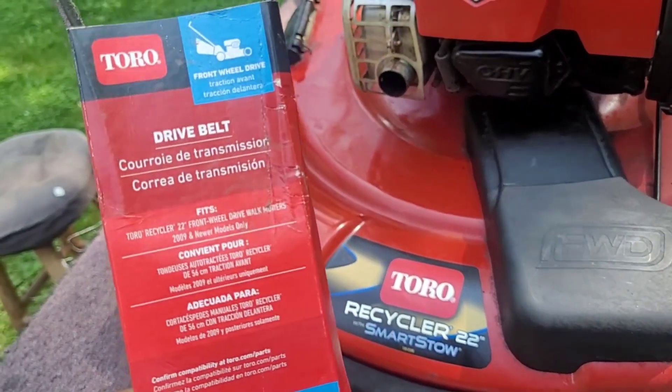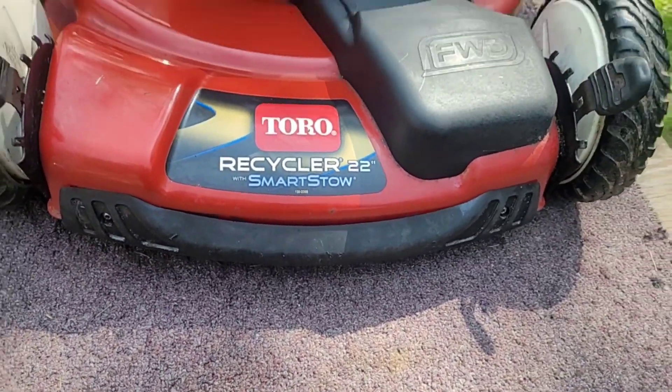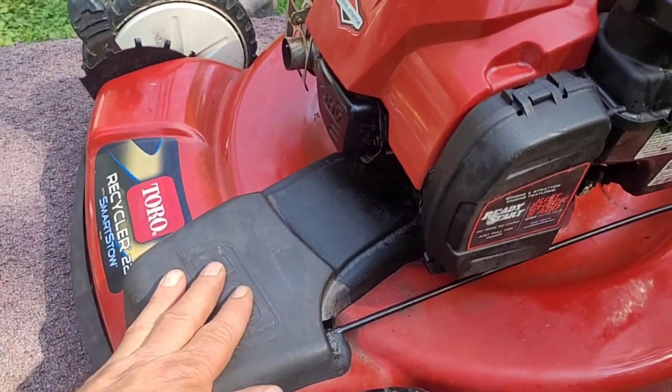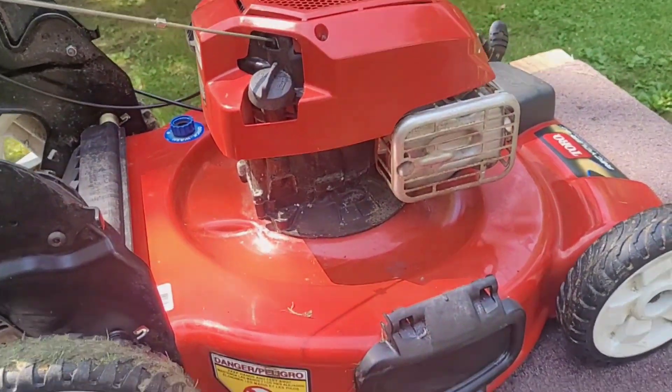If you have a Toro, Tractor Supply carries the belts. I think it was $26 for the belt — you could probably get it cheaper on Amazon. This mower turned out to be pretty nice looking all cleaned up, and it works great now with the new drive belt — like a brand new mower. Many thanks to the person who was gonna ditch this one. Kim's Tectonic here, thanks for watching, thanks to all my new subscribers. If your mower quits working, it might not hurt to look into it — you might be able to fix it. Like and subscribe, see you on the next one.